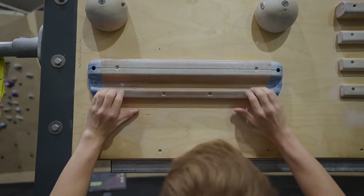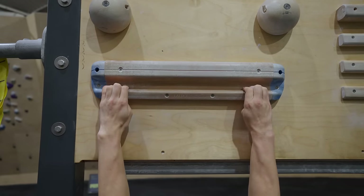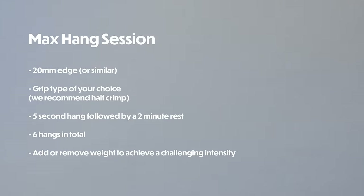I'm looking for an 8 or 9 out of 10 RPE. I never should be failing these hangs because that's not needed to see good strength gains. I'm going to pick a 20mm edge with a half crimp grip. The overall session structure is a five-second hang followed by two minutes of rest, doing six sets at my working weight. I'll build up to a challenging weight and then maintain that for six sets.